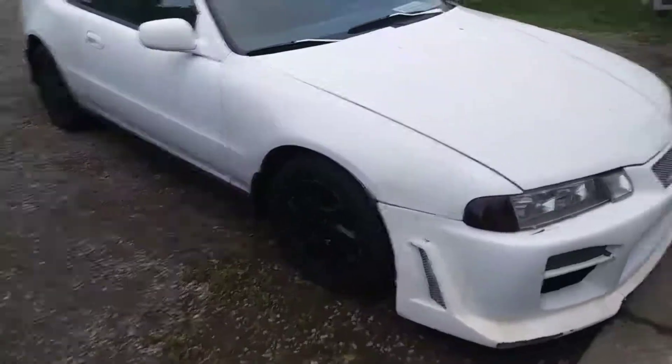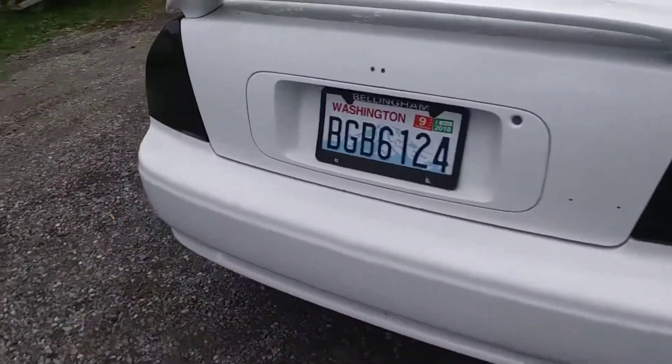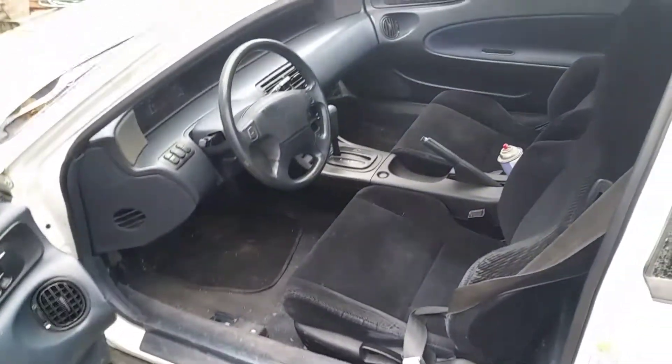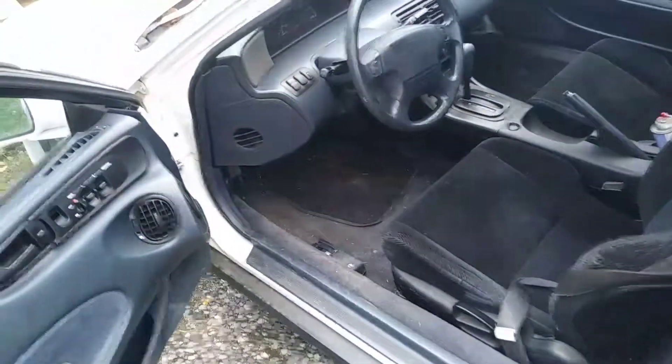It needs a wash — there's a lot of dirt all over it. The lights on the back are tinted. The interior is good, everything's intact, it just needs a vacuuming and a nice wash or detailing. The bucket seats were painted black — I'm going to replace them with some better bucket seats in the near future.